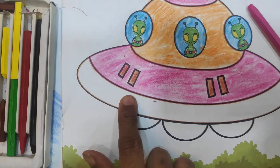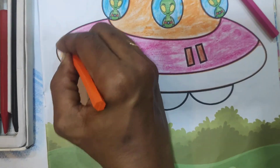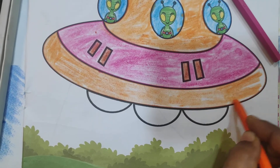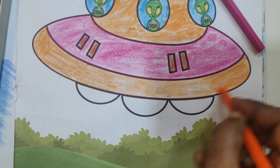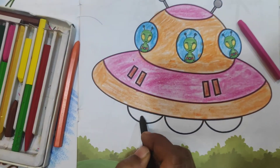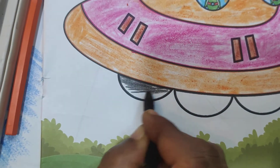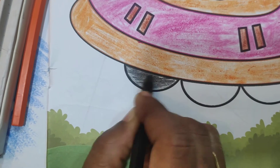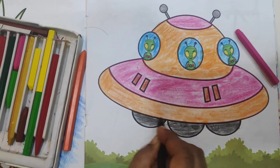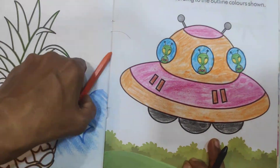And then here orange color is given, again orange color here. And now last, here black color. In this semi-circle you have to apply black color. Coloring of your UFO is finished.